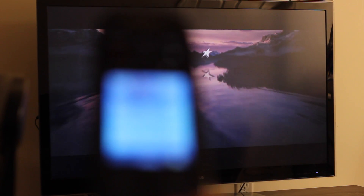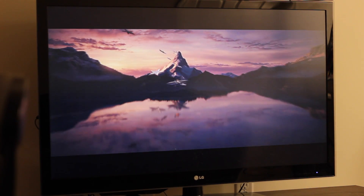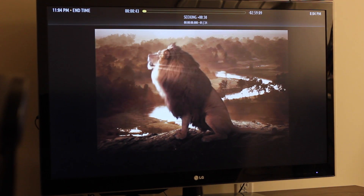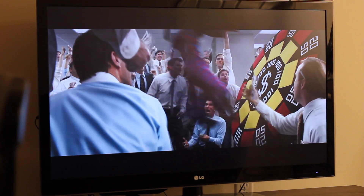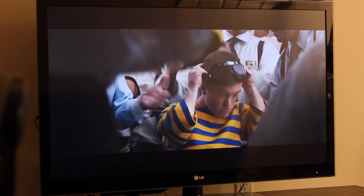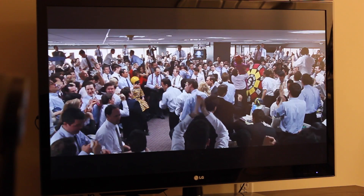This is my remote, the Harmony One — actually the new Harmony is a touch. And here's the movie. Very responsive. I believe I have no dropped frames at all.